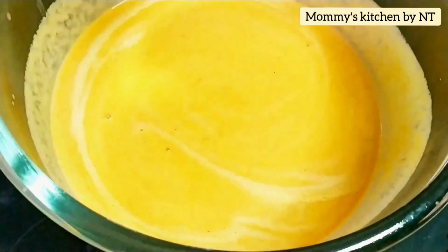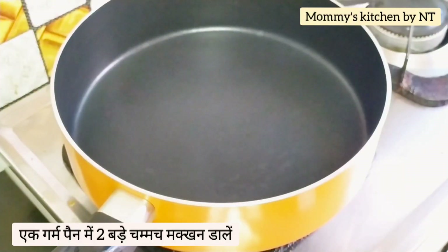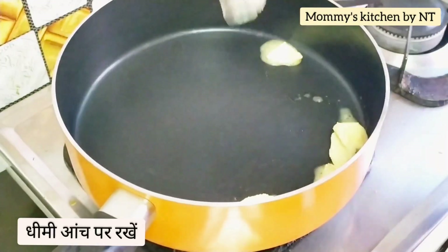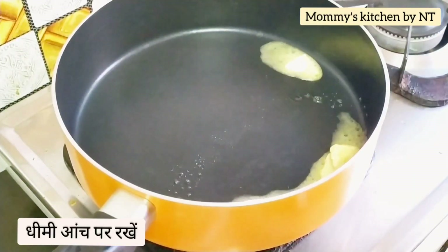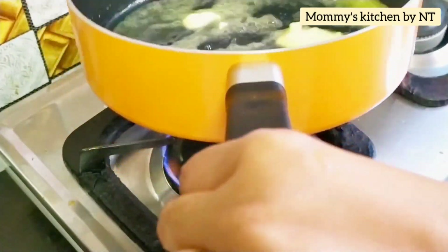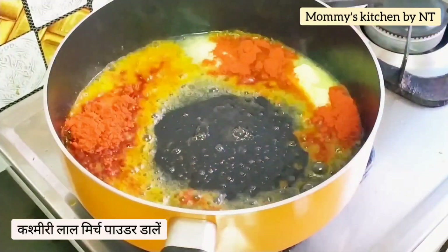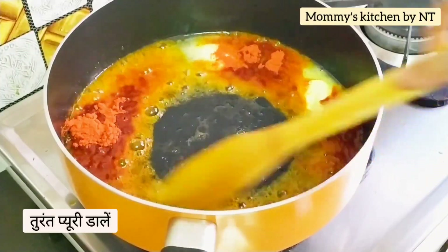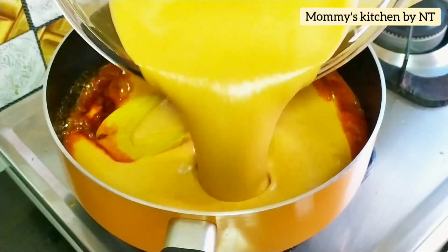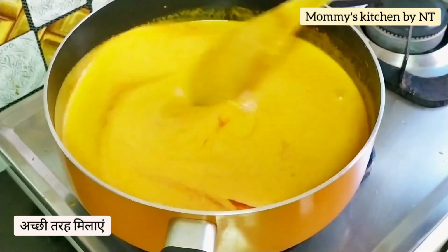With the puree and fried chicken ready, let's move to the final step — tempering. Preheat a pan and add around two tablespoons of butter on very low flame. Once the butter melts, add Kashmiri red chili powder and immediately add the puree, otherwise the powder might burn and change the taste. Mix it well and allow it to come to a boil.